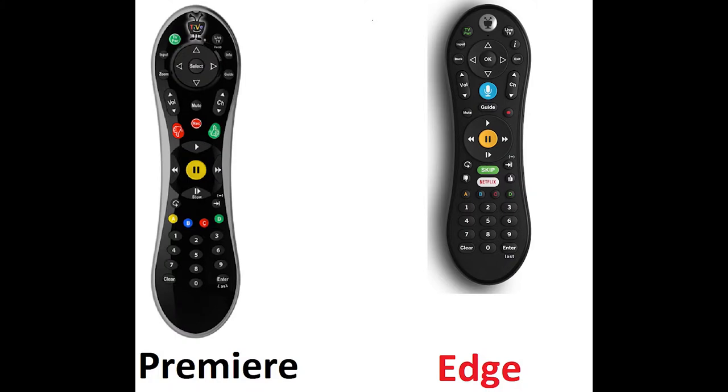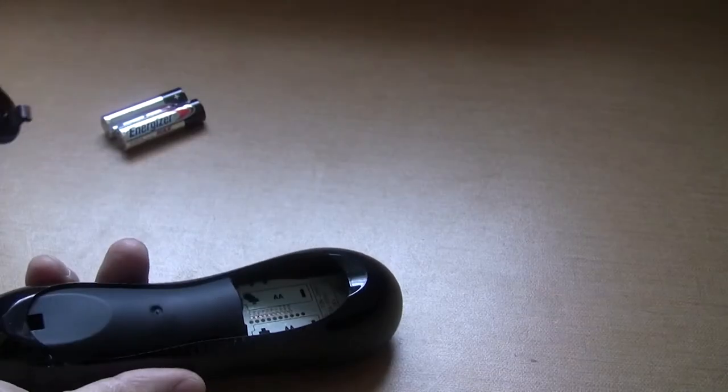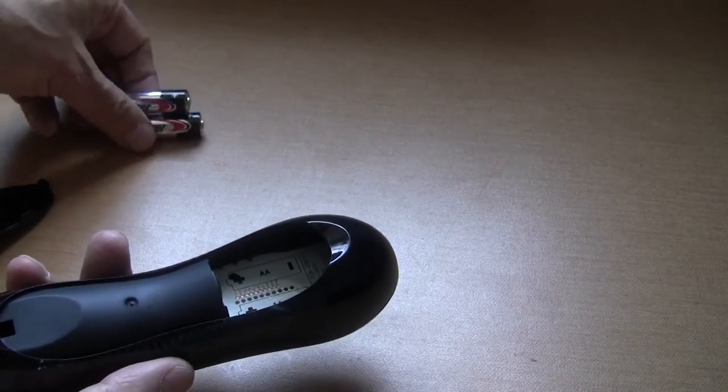The TiVo Edge remote is smaller, and it has added skip, Netflix, and voice search buttons. To put batteries into the remote, pull open the cover on the back.